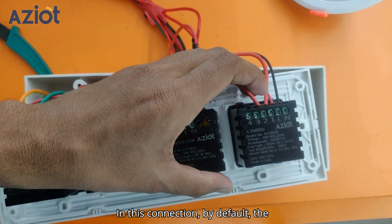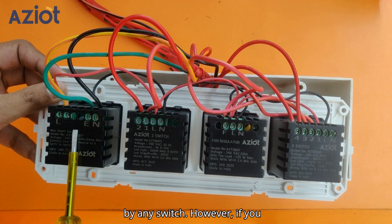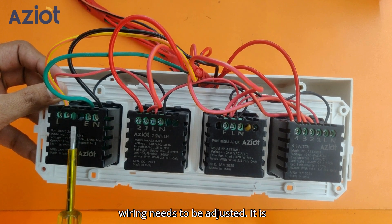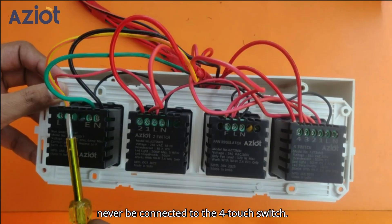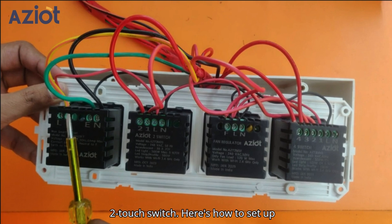In this connection, by default, the socket remains on and is not controlled by any switch. However, if you wish to control it using a switch, the wiring needs to be adjusted. It is important to note that the socket should never be connected to the 4-touch switch — it must always be connected to the 2-touch switch.